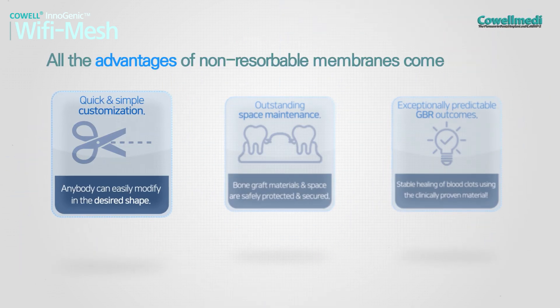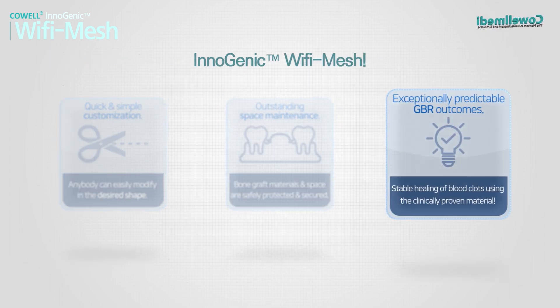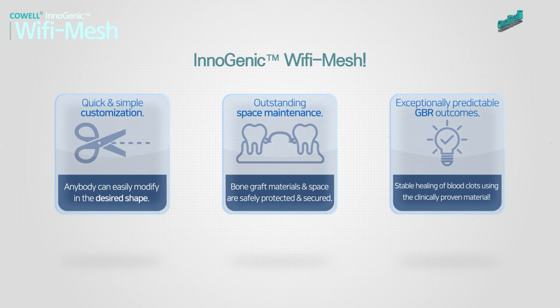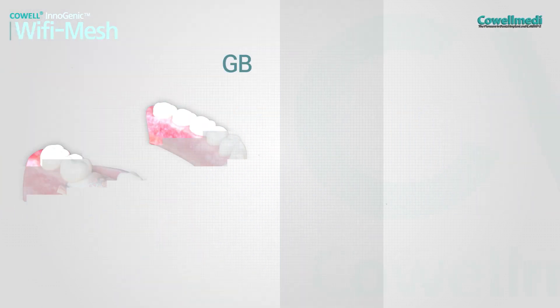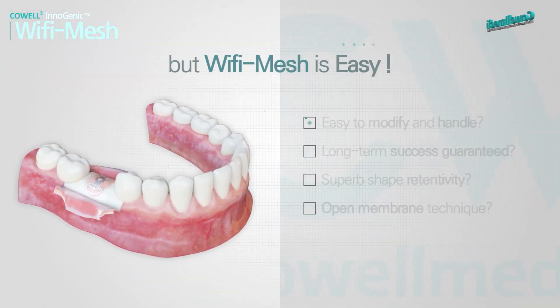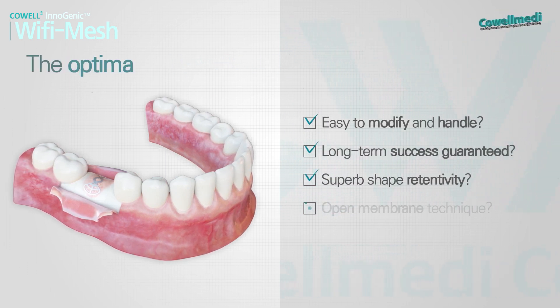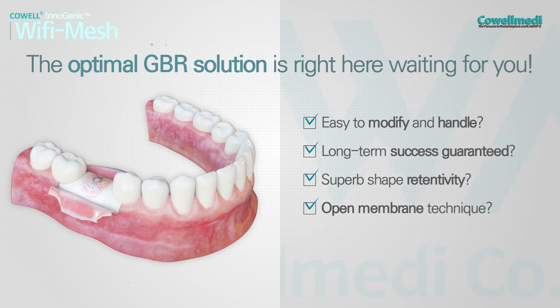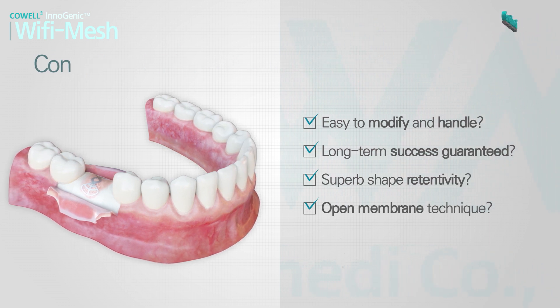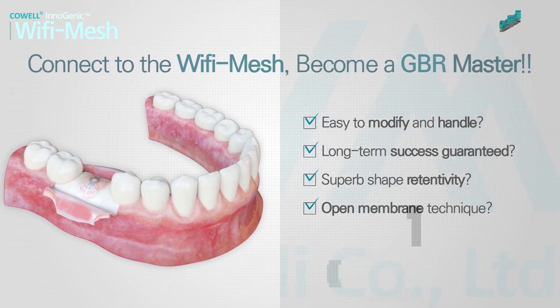All the advantages of non-resorbable membranes come together in the Inogenic Wi-Fi Mesh. GBR is hard, but Wi-Fi Mesh is easy. Are you still hesitating? The optimal GBR solution is right here waiting for you. Connect to the Wi-Fi Mesh — become a GBR master.